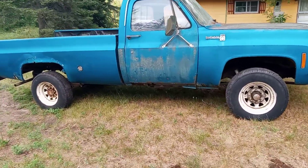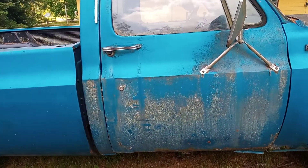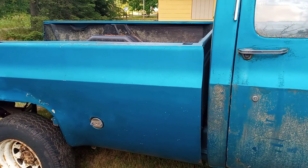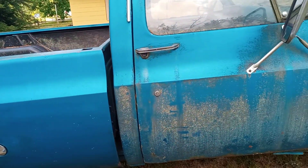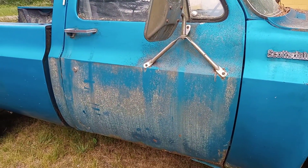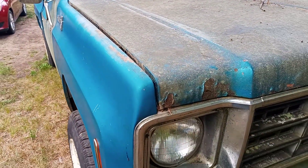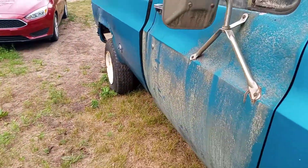I've started with the cleanup using some Simple Green and a wash mitt — it's doing a pretty decent job. It'll still need a regular wash when I'm done, but you can see it took the moss right off this truck like nothing. Walking up close you can actually see the moss that was growing on it. I'll be doing some more cleaning and give an update when the truck is cleaned completely.